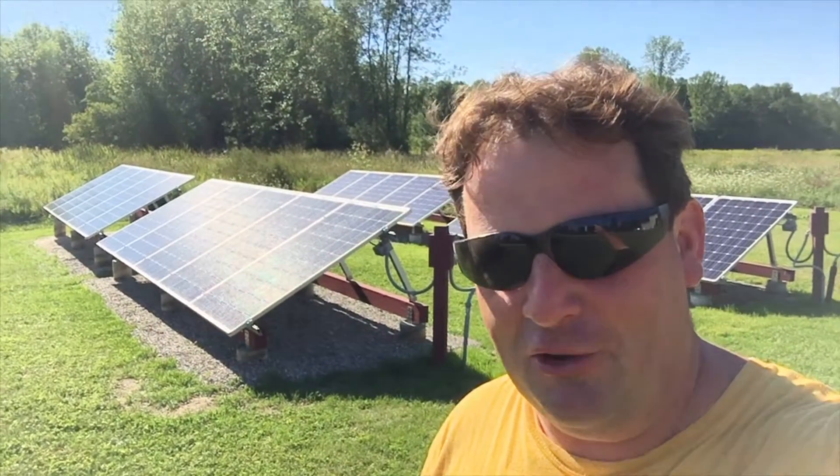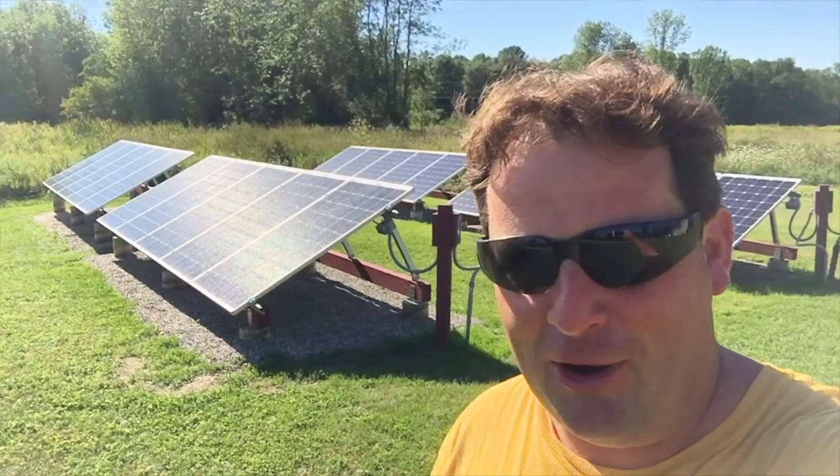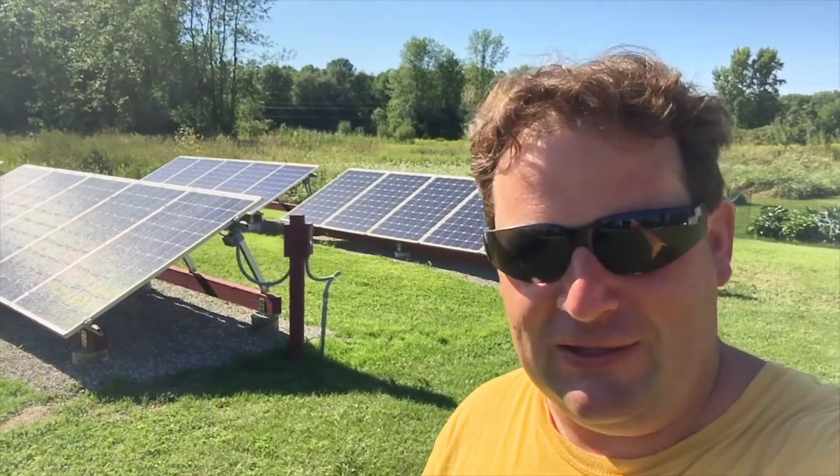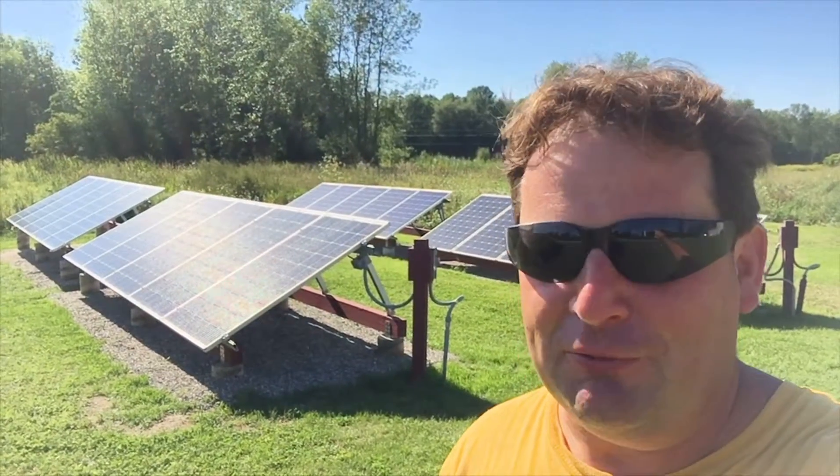Hey guys, how you doing? VT Meister here, hope all is well. I'm pretty excited — check it out, done! Part six of the DIY ground mount grid-tied solar array. Just about ready to do the victory dance here.